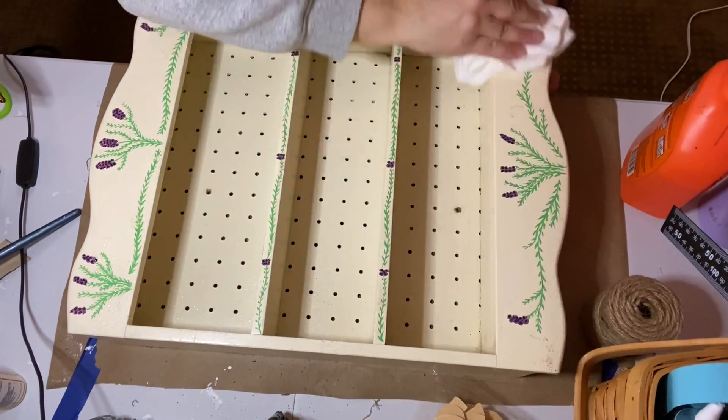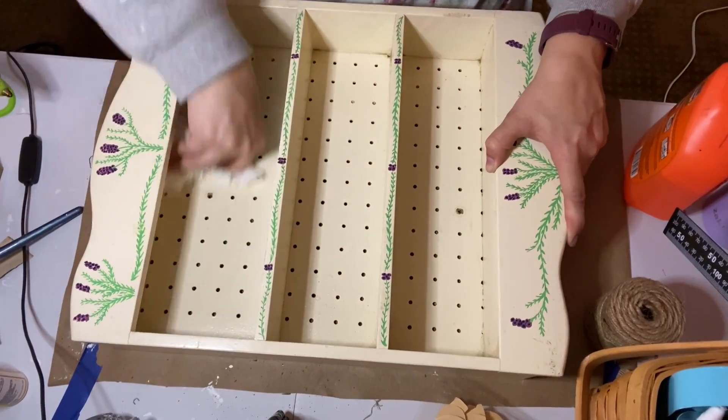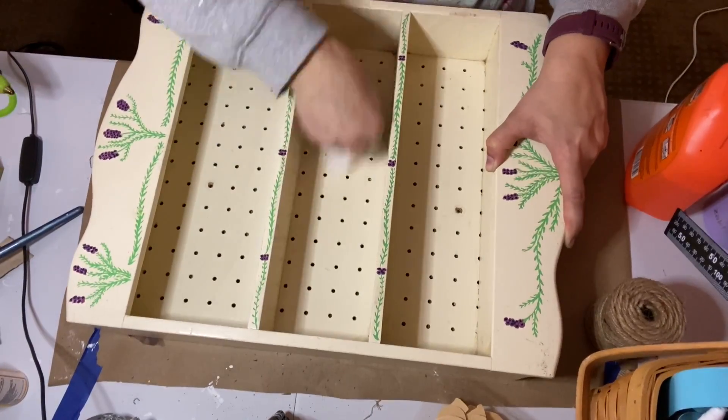The first thing I did was to spray it down with this orange cleaner and wipe it well with paper towels. This is definitely an important step of any upcycling project.